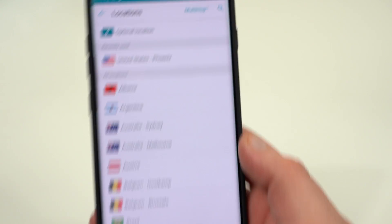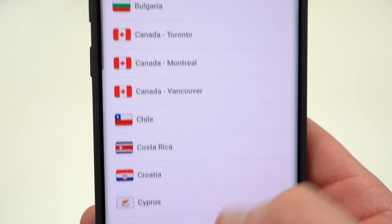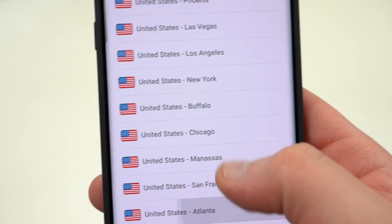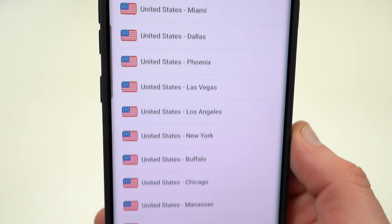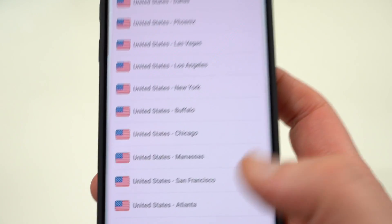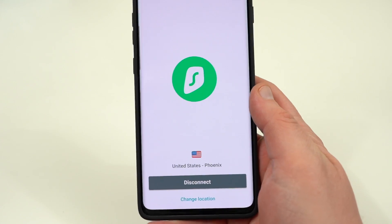You can also go manually and change your location. There are tons of different countries in the list, and if you want to connect to any of them you can do so. There are a ton of US locations — Phoenix, which is closest to me, Las Vegas, Miami, Dallas, and so on. That's mainly because the US is popular for Netflix and things like that.